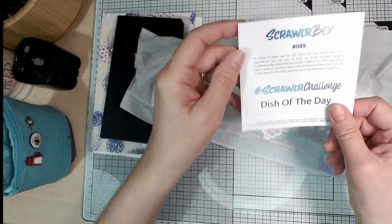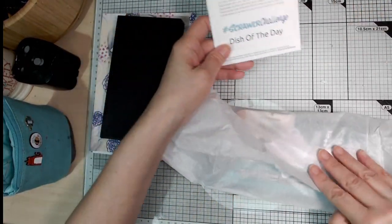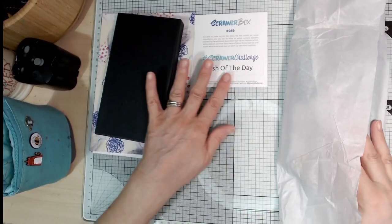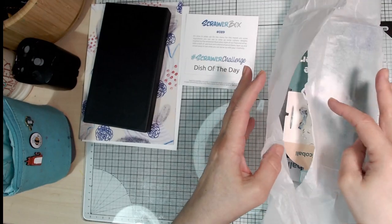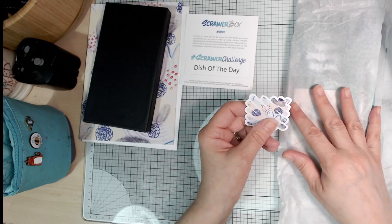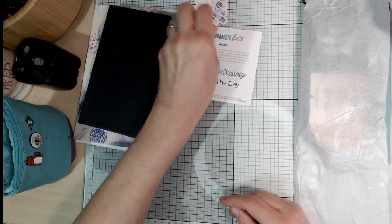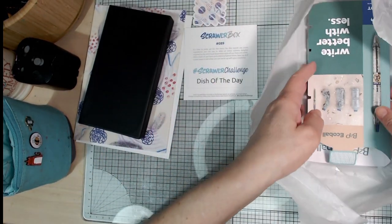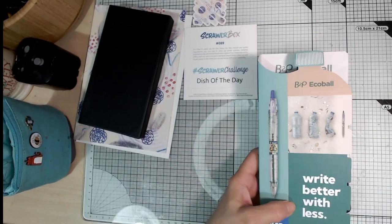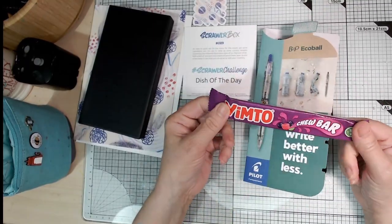This is the challenge card — I call it the menu card. It's got details about what's inside and the Scrawler challenge. If you hashtag them, they'll be able to find you and you might get featured in the next month's magazine or in their Instagram stories. It's always nice to see your own work or other people you know pop up. You always get a little sticker as well.